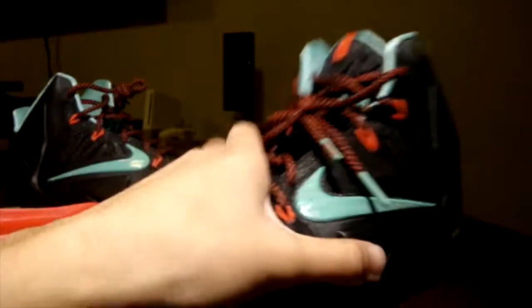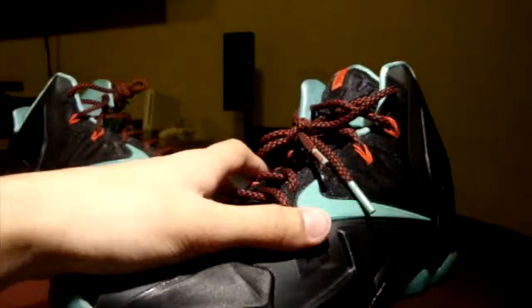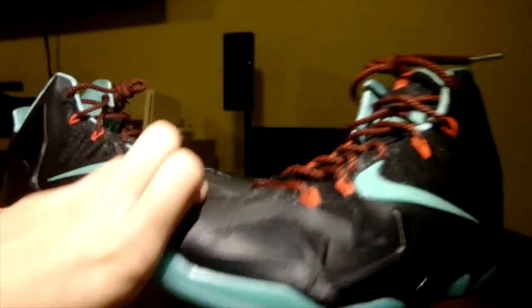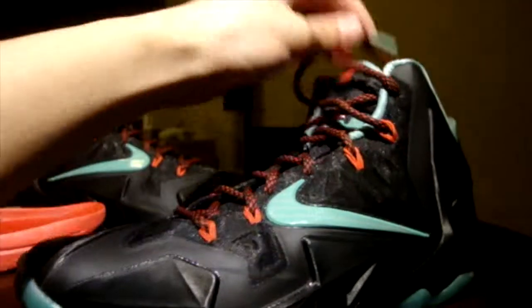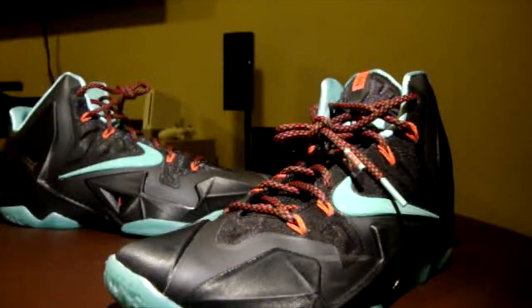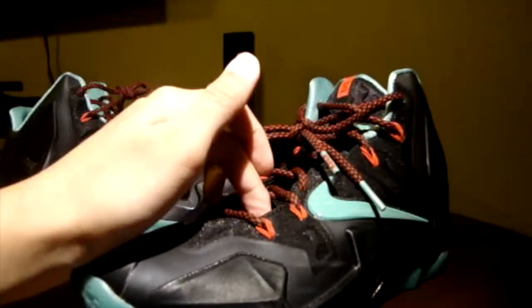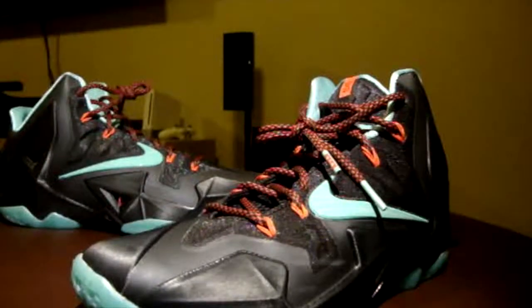That's pretty much it for the LeBron 11. This jade glaze colorway — a lot of people didn't like it and I was really surprised that not many people bought it. I don't see many review videos on this particular colorway. Anyway, that's my final review on the Nike LeBron 11. Hope you guys liked the video — like, subscribe, and I'll see you in the next one.